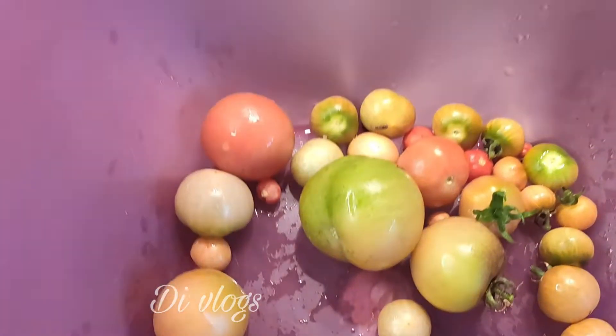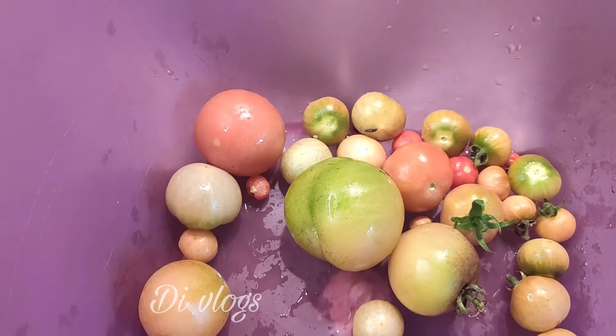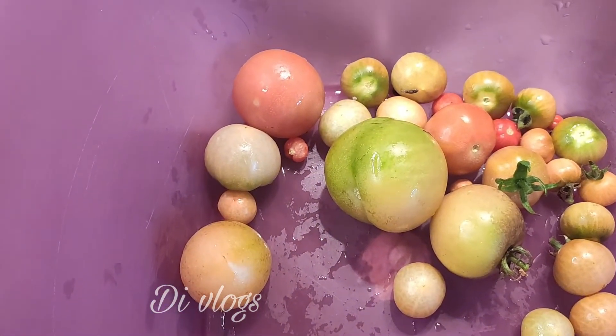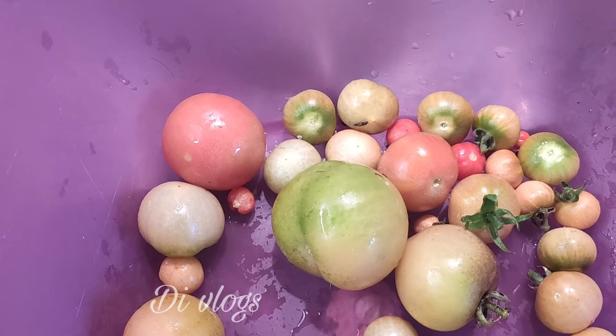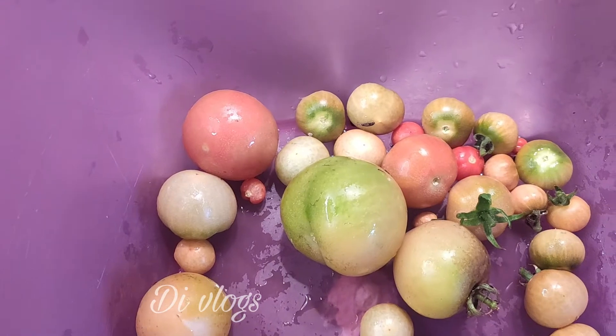Hello everyone, welcome to D-Blogs. This dish is made with non-veg. A nice raw ingredient is in this dish.